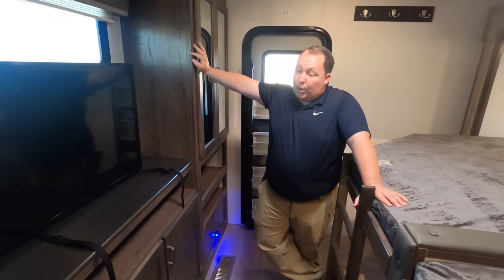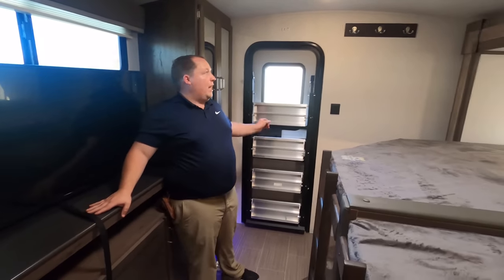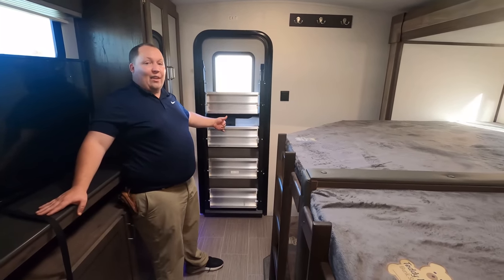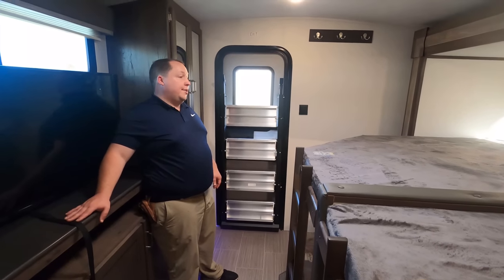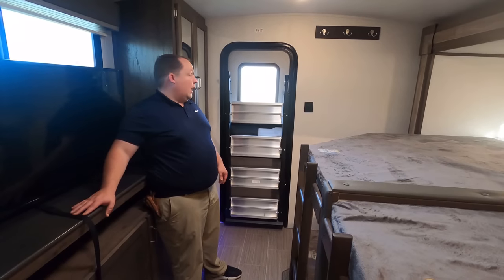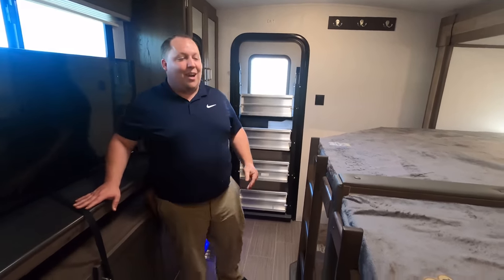Three things we dislike. Number one: I don't like the back door right here. If this was a back door to a bathroom I wouldn't mind it, but the kids are going to try to sneak out on you. I agree — I'd deadbolt that door closed.